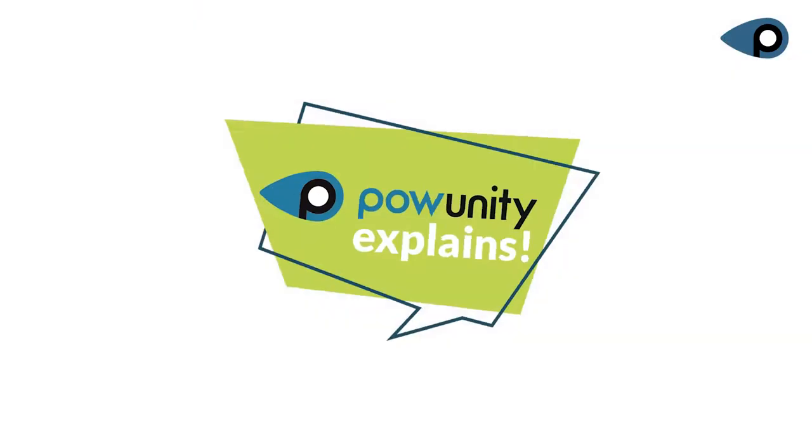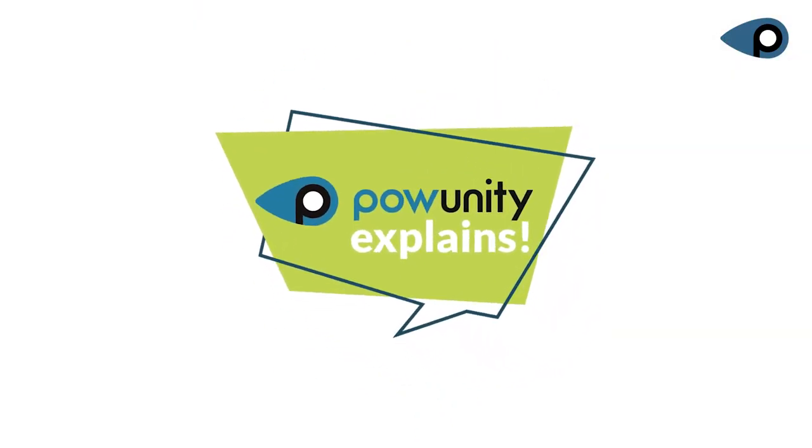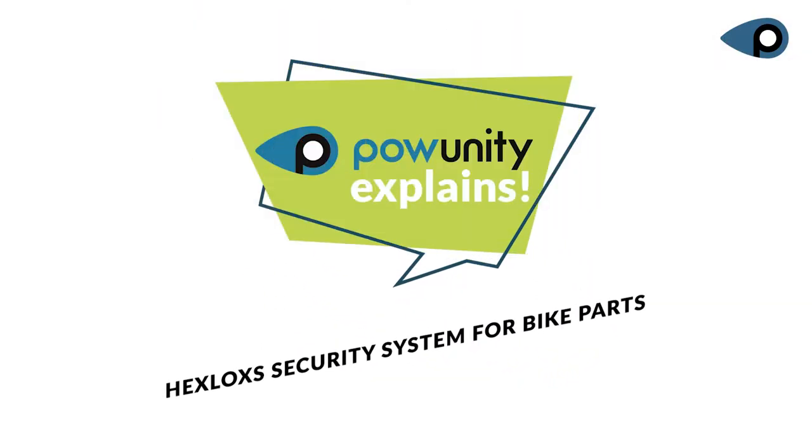How you can secure saddles, wheels, and so on in three seconds with HAX LOCKS. Hi, I'm Matthias. Welcome to PowerUnity Explains.